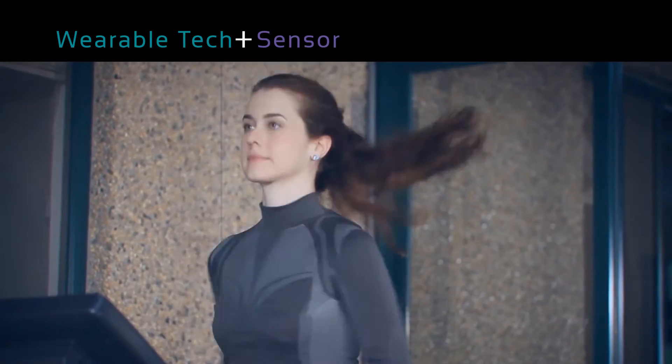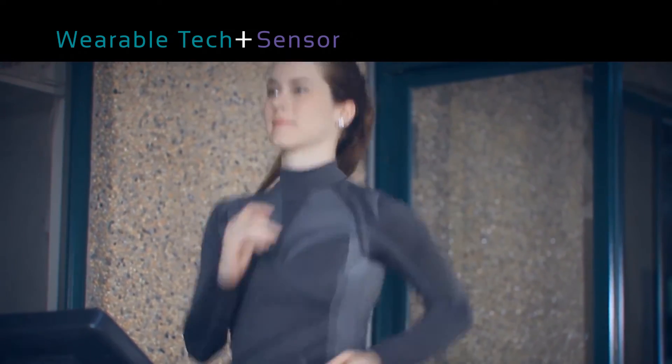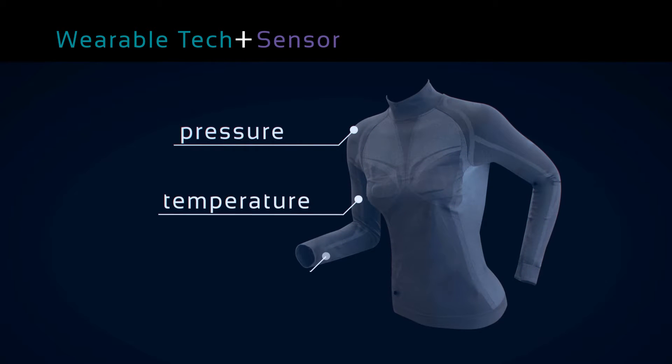With this smart textile innovation, our aim is to step into the world of wearable technology. Pressure, temperature, and touch sensing textile elements only make our garments more interactive and responsive.